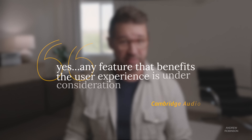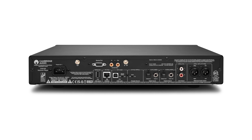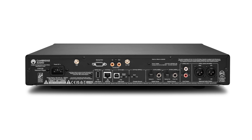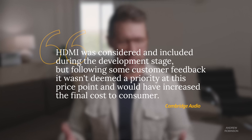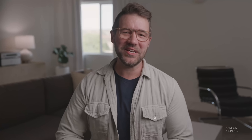When I asked Cambridge if they could add some features via firmware update, they said yes — any feature that benefits the user experience is under consideration — but they would not comment on a timeline for when users could expect new features. The omission of HDMI is perhaps the biggest miss. Including HDMI would've been among the easier things to implement, and it would've immediately differentiated the 100 from the outgoing CXNV2. Cambridge claims their customers didn't want HDMI and that foregoing it kept costs down. The inclusion of HDMI with CEC would've given users modest remote functionality without having to rely on their phone all the time.